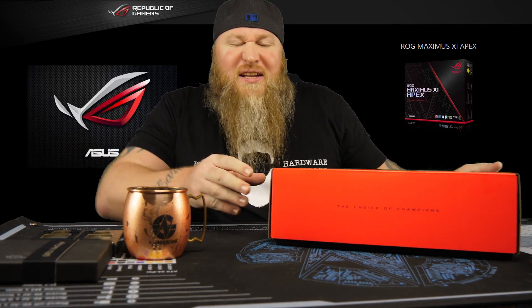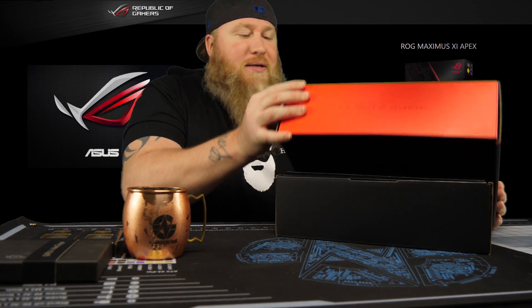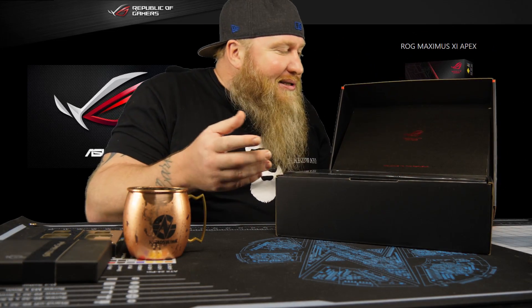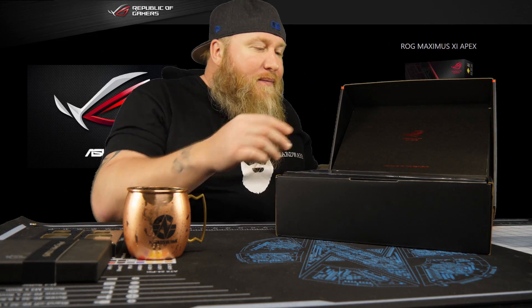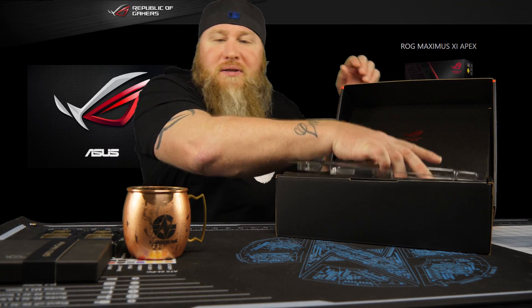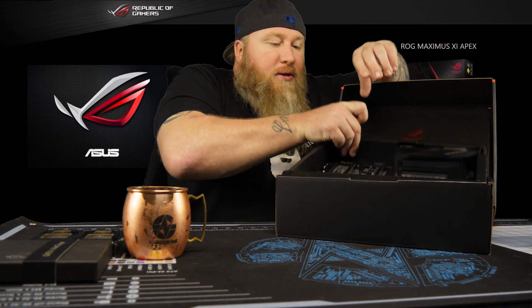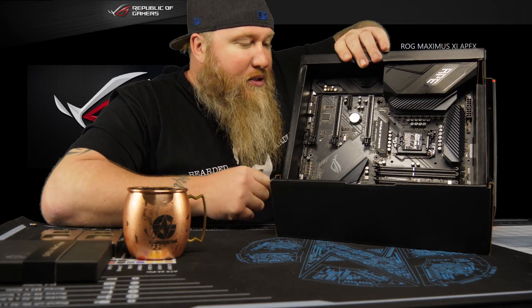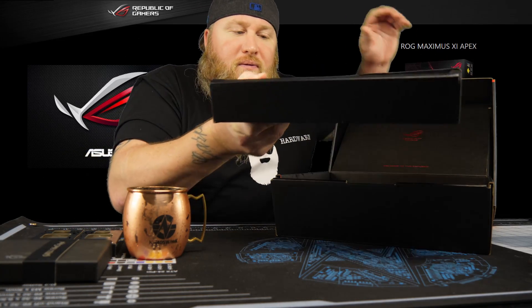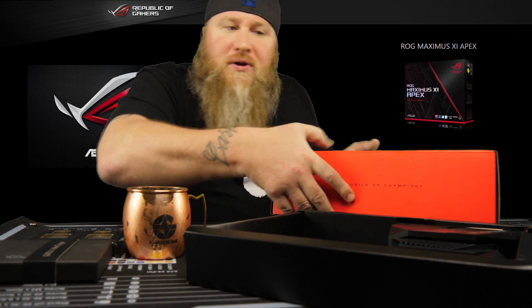Let's kind of go through and see what's in the box, because that's what everybody's interested in, right? It's a typical ROG — there's a little cover there with the logo, so pretty. Then we've got the motherboard in all its glory. We'll take a look at the board first, then we'll go through all the goodies.